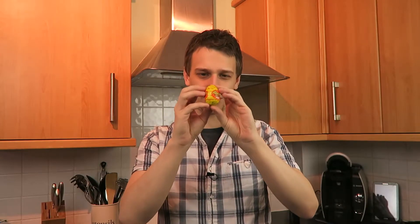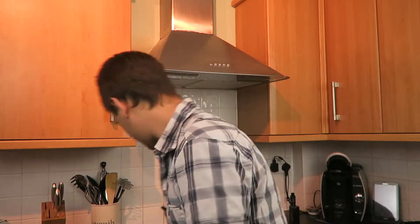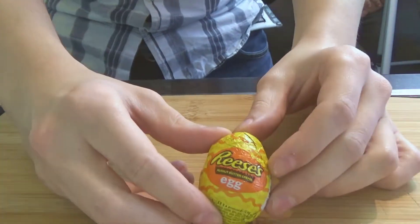Hello players, we've got a little treat for you today. We are going to be unboxing this Reese's Egg. Now this thing is an absolute beast.